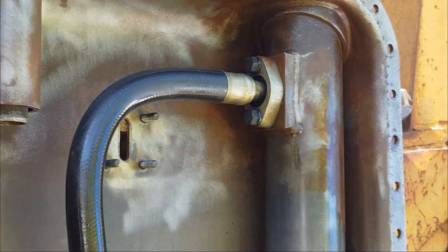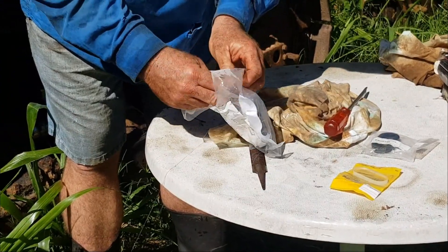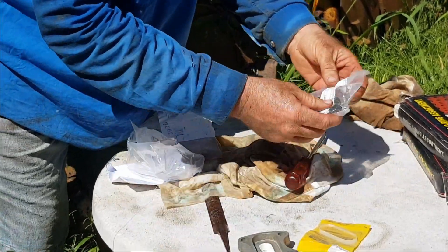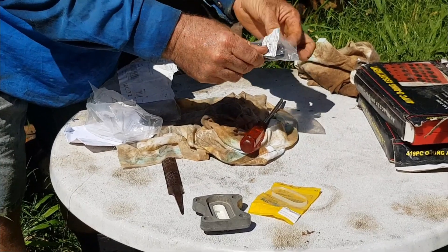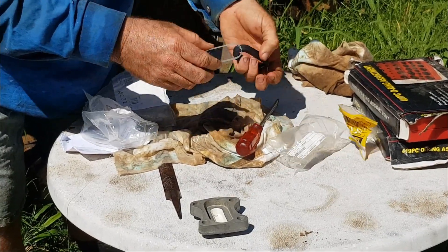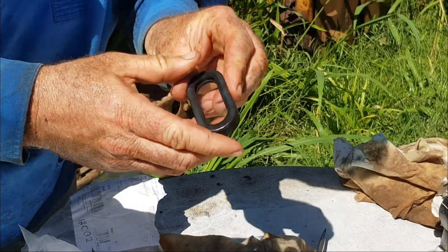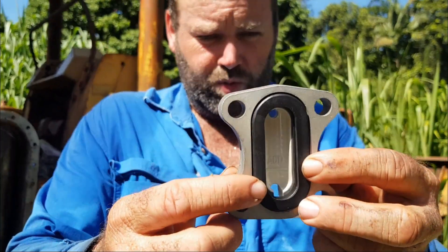Now to get our new parts. Here are the new backing plates, our new seal, and a new glass. Just pop that inside there — and that pops inside there. As you can see, it's all nice and clean.